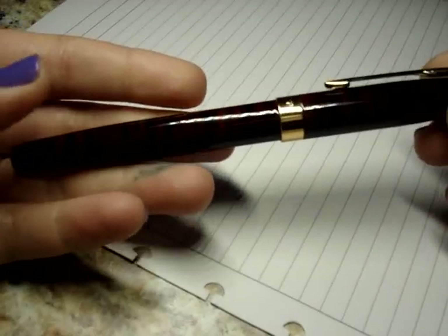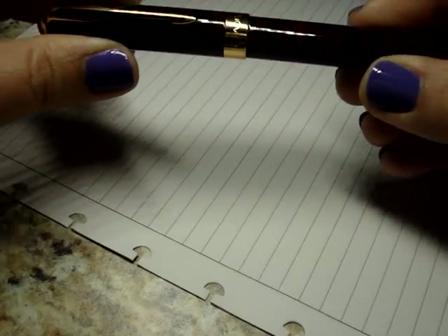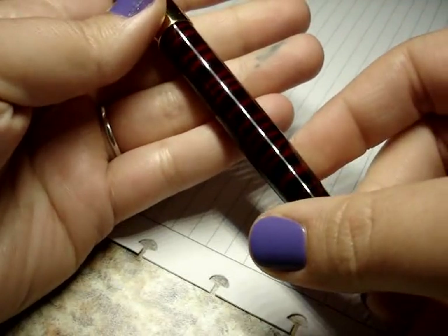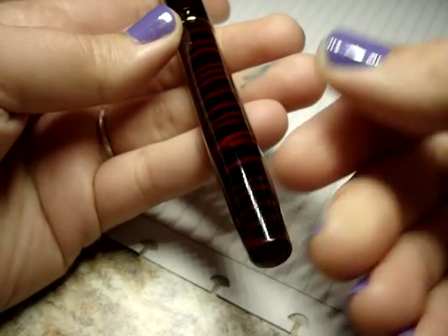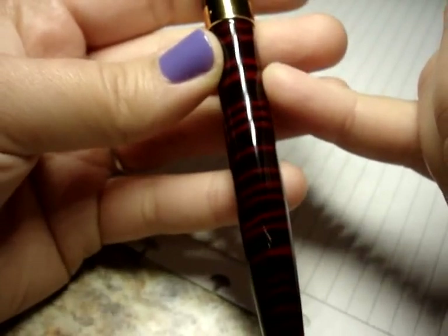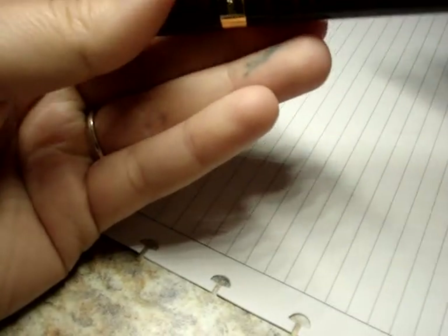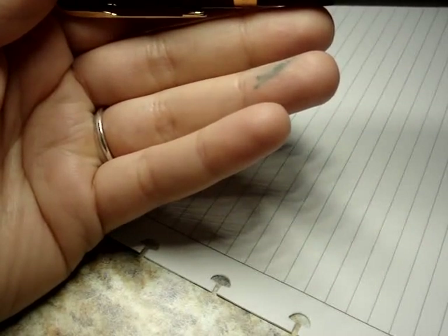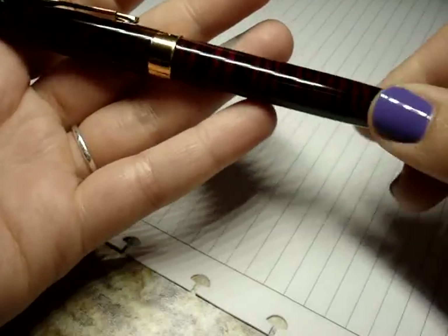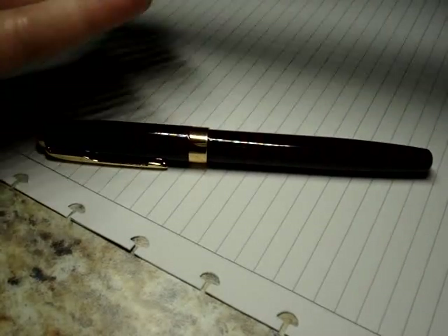I've been using this pen for a while now, several weeks, and it's a nice shape. It's got like a small taper here towards the end. It's almost like a zebra pattern to it, and it's this deep crimson — a really pretty red or deep crimson color, striped with black and a mix of the two colors. It has gold accents and you can see that on camera.